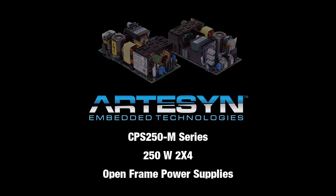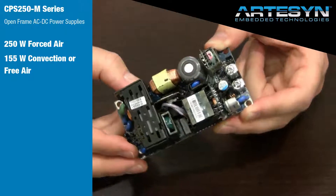This is Artisan's CPS250-M product family. It's a family of open frame power supplies rated at 250 watts with forced air and 155 watts using free air or convection mode.